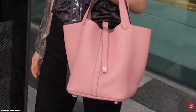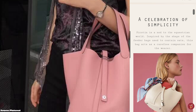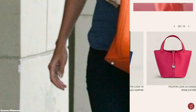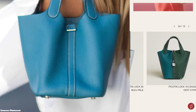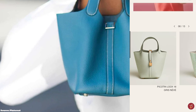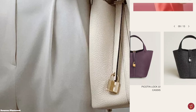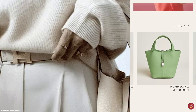The Hermès Picotin Lock bag is modeled after a horse's feeding bag — the bag strap is hung on the horse's ear to allow it to eat. The name Picotin is actually a reference to the unit of measurement used to measure out a horse's daily ration of oats. The Hermès Picotin Lock bag is a functional and easy bag, the perfect throw-it-in bag for everyday errands and the busy on-the-go lifestyle.